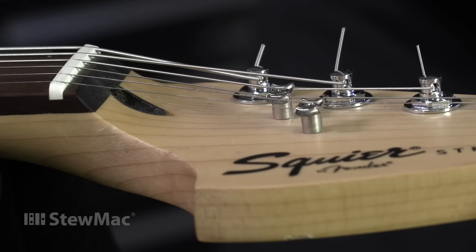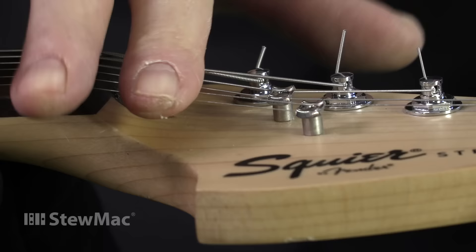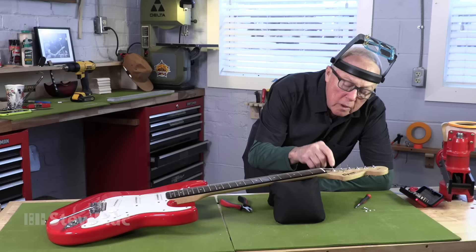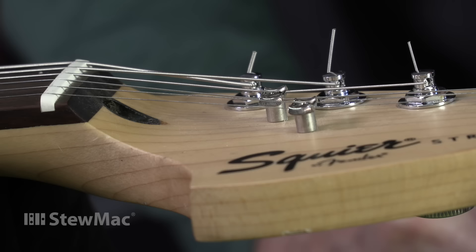Strat mod number two. This is a real easy one. When I look at the angle of the D string going to this second string tree, I think that's too steep on the D. There's too much down pressure — you need down pressure behind the nut, but not that much. It's going to cause a lot of friction right there on the tree, going down and up. It causes trouble when you're using the tremolo because it can hang up and won't return to pitch.